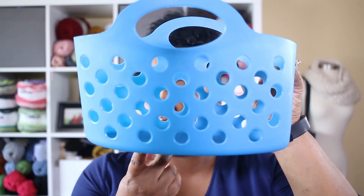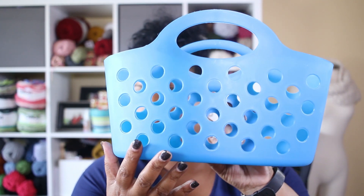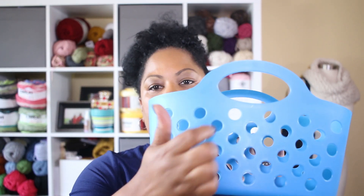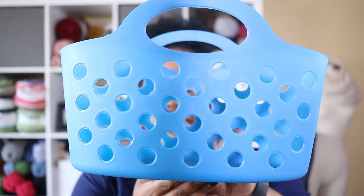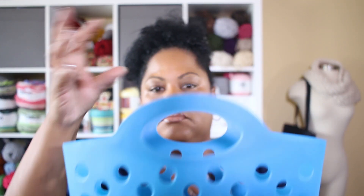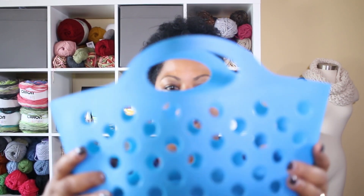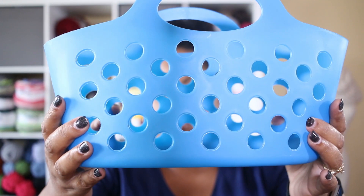I'd also like to talk about this cute storage bag — it's flexible and flimsy. You can store yarn, needles, and a ton of things in it. But if you do a lot of colorwork, how cool would it be to contain your yarns in here and use the holes for each individual color? That way you'll avoid tangles if you're doing two-color socks or shawls. Keep all your different balls of yarn in here, sit it on the floor, and use the holes as guides to keep your yarn separated. It doesn't take up a lot of room but serves its purpose well.